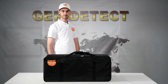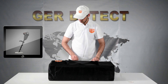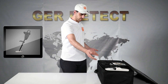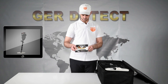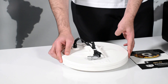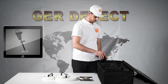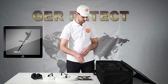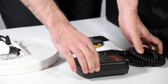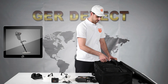First, we open the device bag and get familiarized with the device and all its components: a safety box to protect the device, a 2-year warranty card, a search coil size 28 x 28 cm, a search coil size 15 x 15 cm, headphones, BT144 battery, device charger, and the main unit.